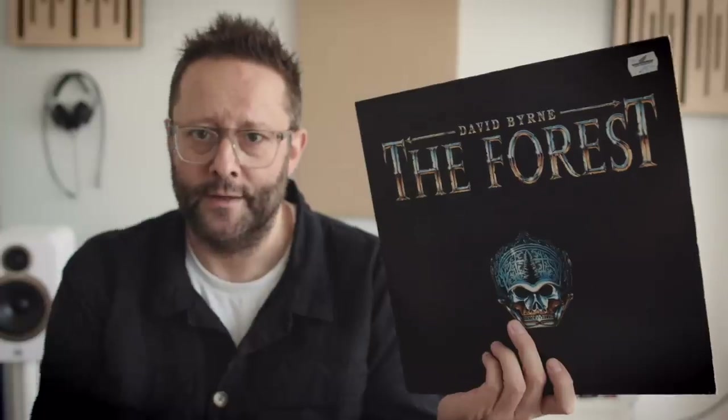People ask me, do I ever listen to classical music? The answer in the general sense is no. But when I do want to listen to orchestral or strings and horns and woodwind and that kind of thing, I tend to reach for Michael Nyman, Philip Glass, and especially this LP from David Byrne from 1991, The Forest.